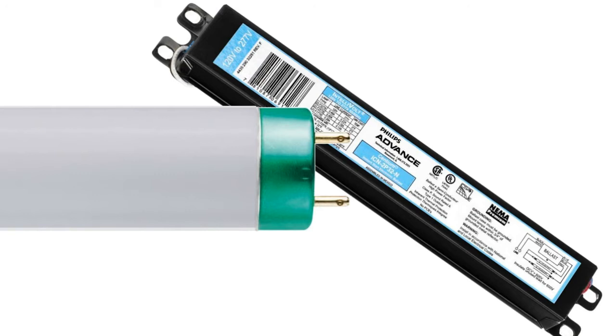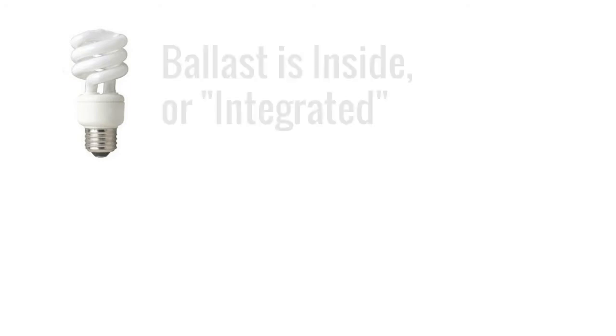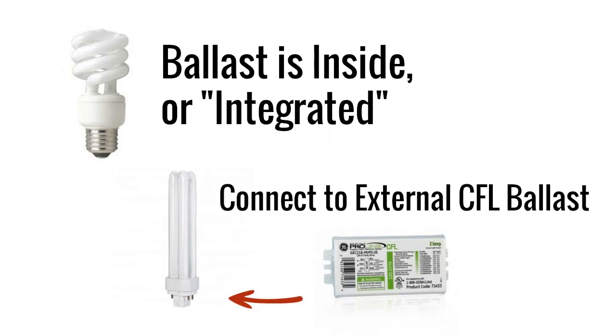This is true of compact fluorescent bulbs, or CFLs, just as it is with any other type of fluorescent. But unlike commercial fluorescent lights, CFLs for use in the home as incandescent bulb replacements come with integrated ballasts, or ballasts that are built in. Other CFLs, though, do not include these integrated ballasts, which means you must connect them to an external CFL ballast.